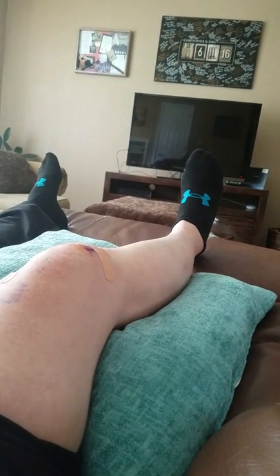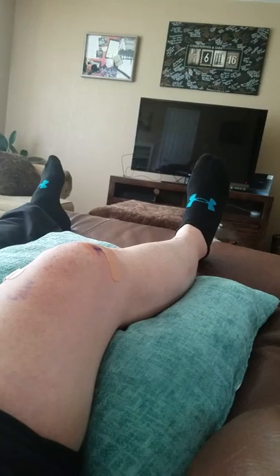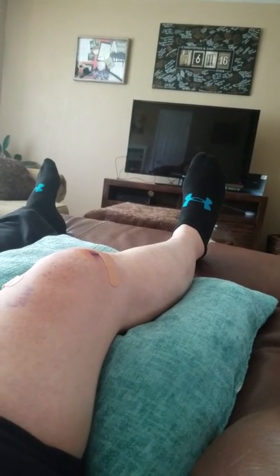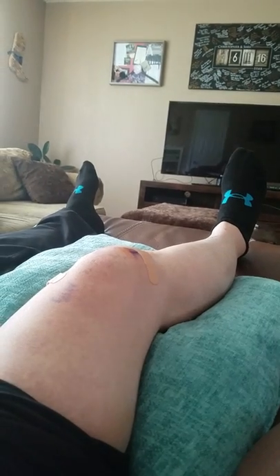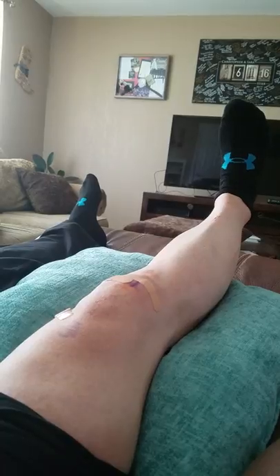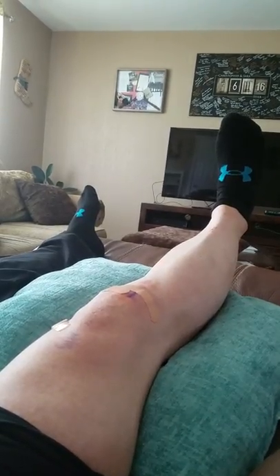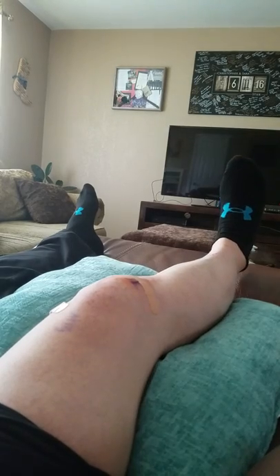You don't want to sit like this normally during the day because you can cause some problems in the hamstring, but for this exercise this is the position you'll start in. All you're going to do is tighten that thigh and lift that foot up so that you straighten the knee, and you'll hold that for about a count of five, then go back down nice and slow.